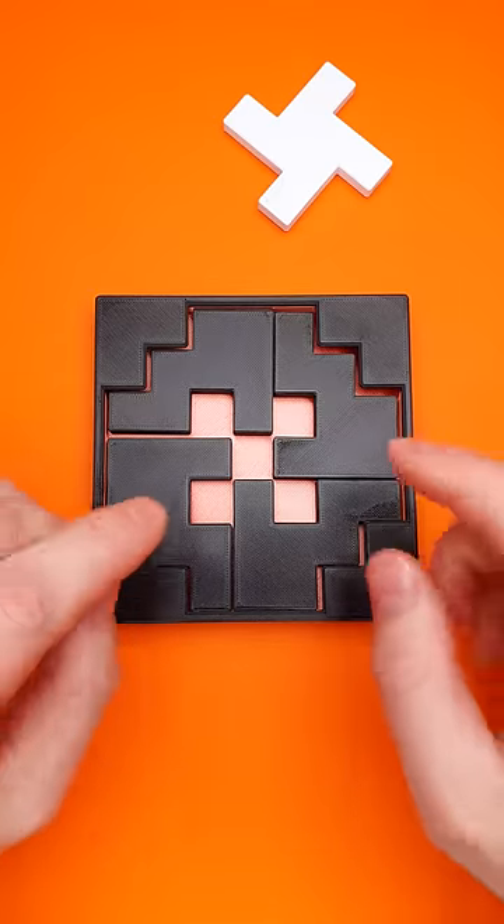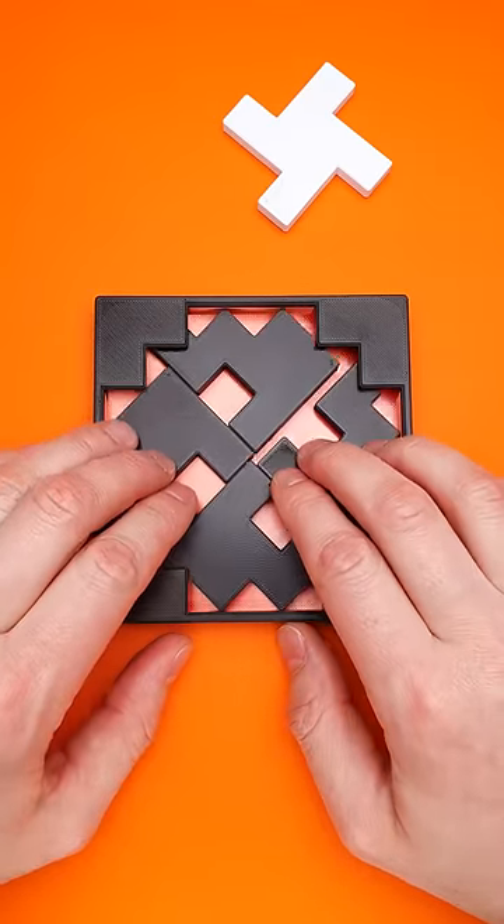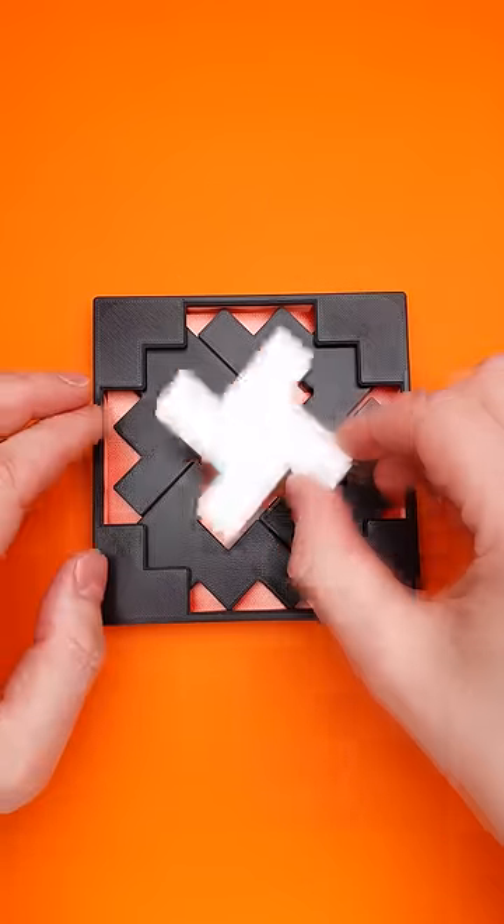You have to put all four parts inside and the next move is very important. You start rotating the parts and it looks like the shoes are dancing. And now you can put the last piece inside.